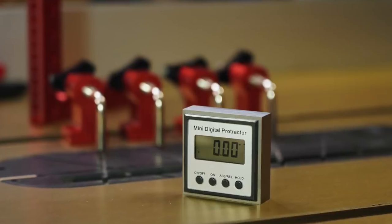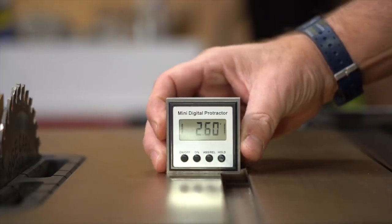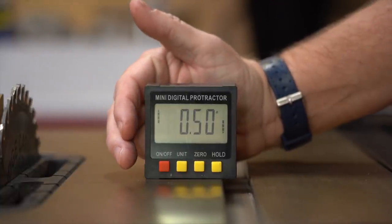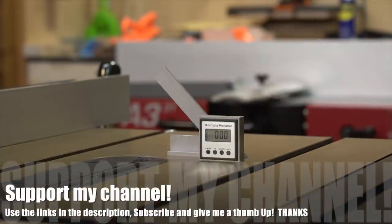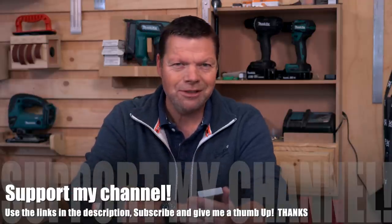The stainless steel version looks very nice. I like its size because it is small, the magnets are stronger, and the underside is flat — I prefer that. It has three batteries so a longer operational time. As far as I could measure it, the accuracy is good and within the declared values, but sometimes it reacted a bit slower. It measures only the angle, but does that very well for such a device. And this is my scoring card.